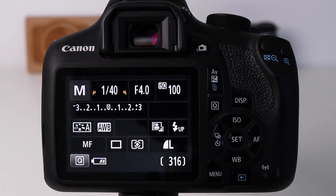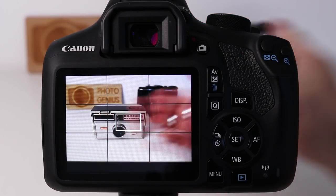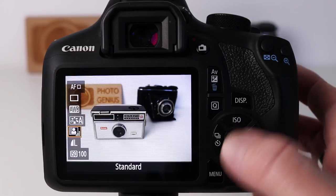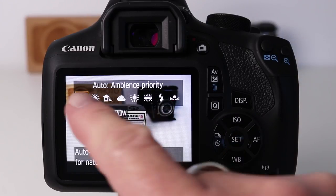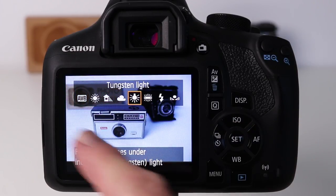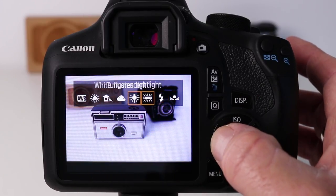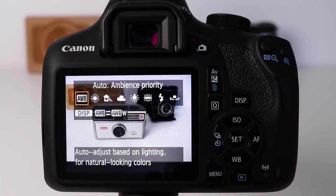If I'm using live view on my Canon camera I can change the white balance easily by pressing the Q button, selecting white balance from the menu, pressing set, and I can then change the white balance option. As you see, the colors in the background change to reflect the different white balance options — a great way of previewing the white balance before you actually take your photo.